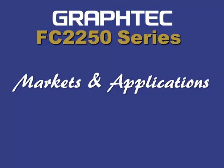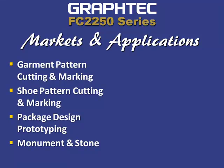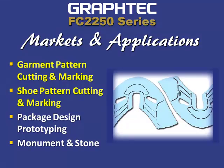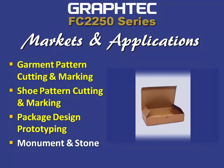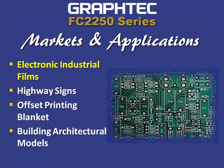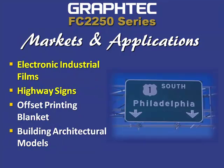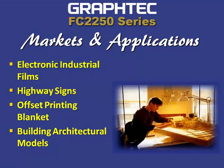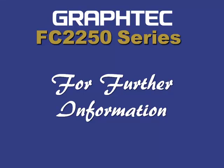Because of the FC 2250's versatility, the applications and markets are numerous. Applications include producing garment patterns, shoe patterns, creating package prototypes, monuments, film for electronic circuit boards, highway signage, cutting offset printing blankets, and many other applications as well.